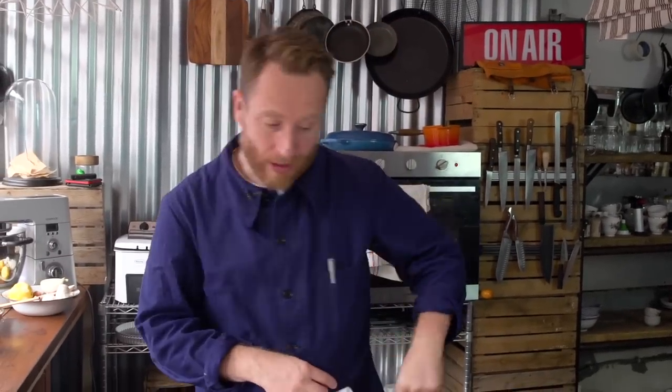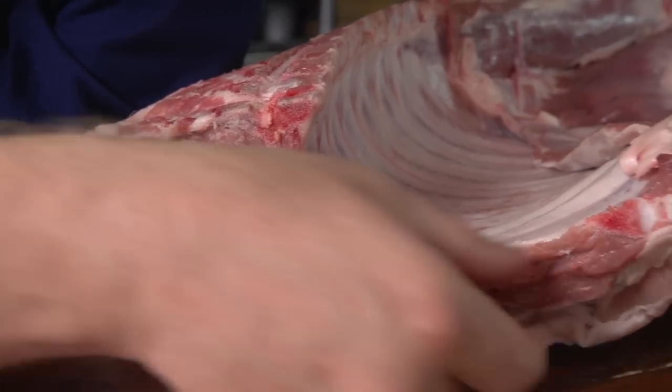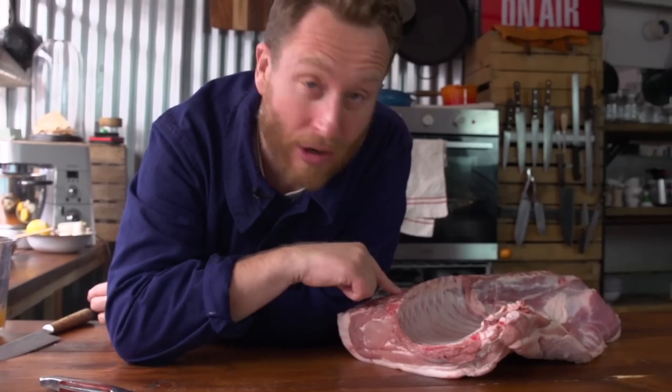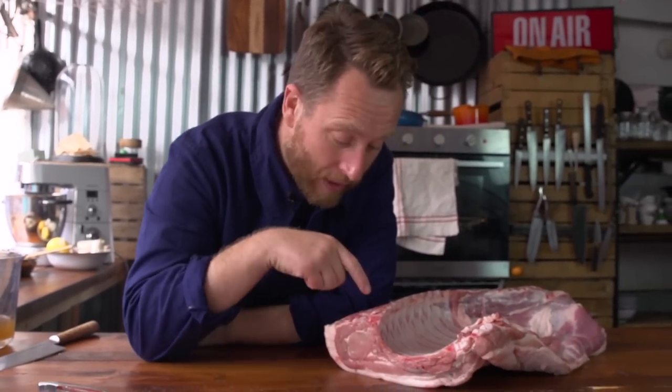That's the pork belly and the loin. What I'm going to do is show you how to bone it out, then we're going to make a stuffing, whack it in the oven, make a salsa verde and then whack it in a ciabatta. So first up, let's bone the ribs out of it.